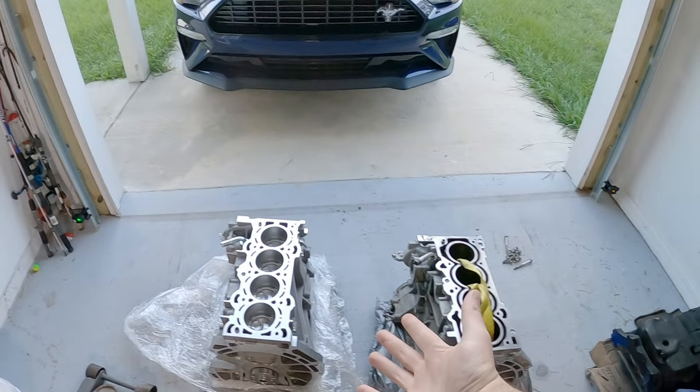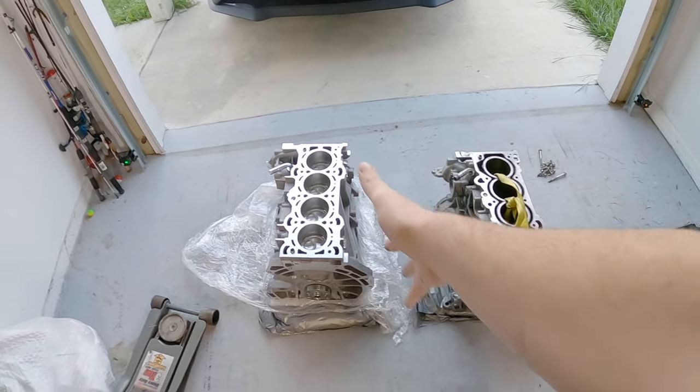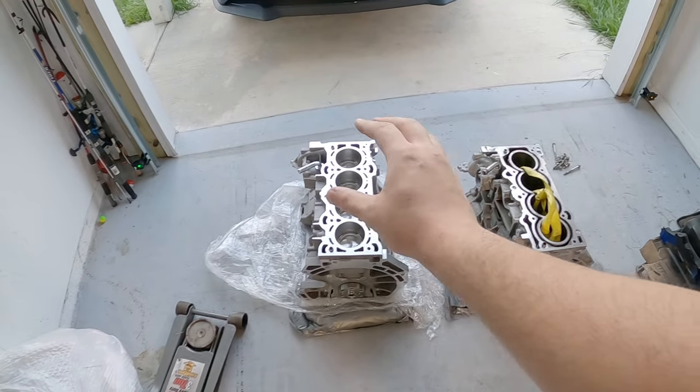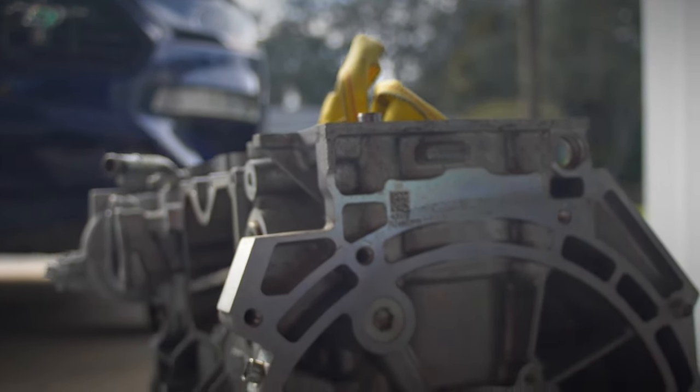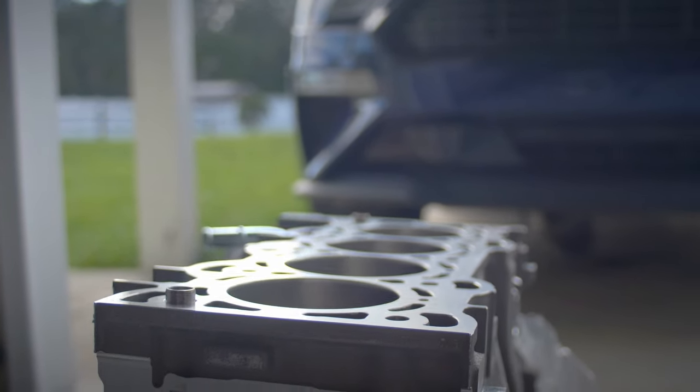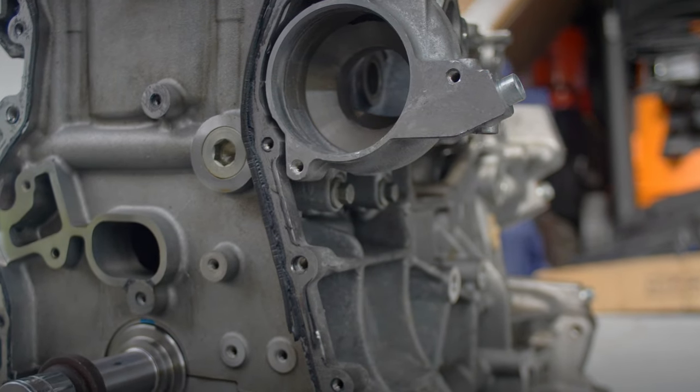Hey, how is it going? So I said I would make a separate video comparing both the 2.3 block to the new 2.0-based 2.3 engine here. So this is that video. I'm going to gloss over any differences that I can see and any differences that I actually know about between these two. Let's go ahead and start taking a peek at both of these.